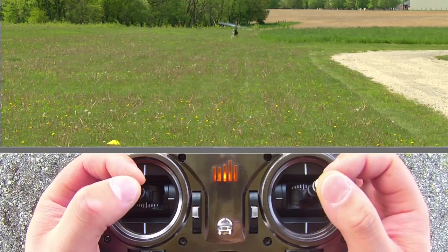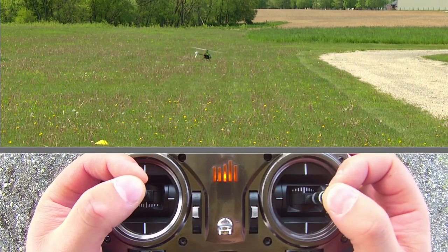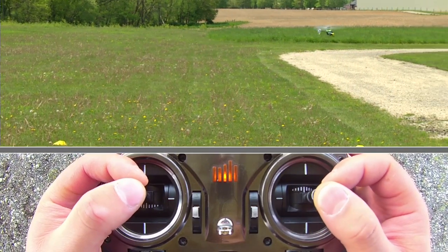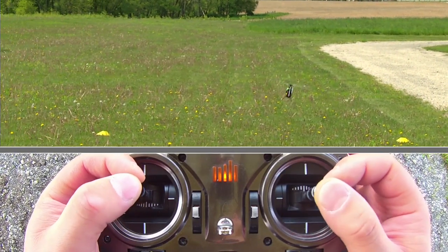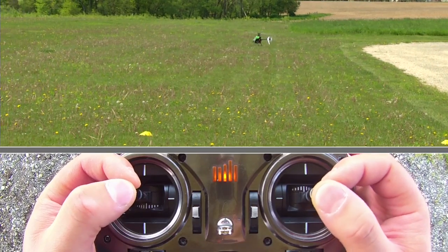Now we're going to pause here. That's the one direction and now we're going to do the other direction of the figure eight by giving some right rudder. Same thing — the nose is being driven by the rudder and then you're pointing the nose with the cyclic stick on the right side, and now I'm changing it.